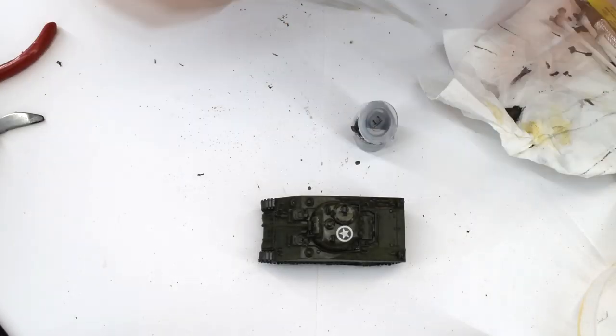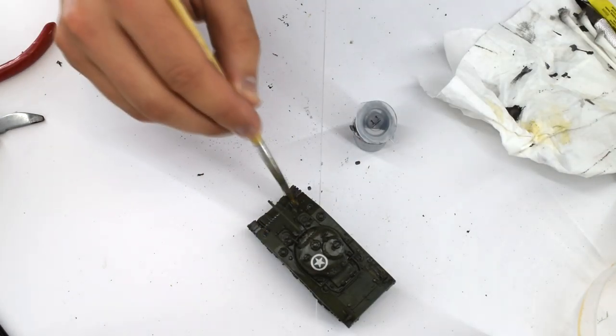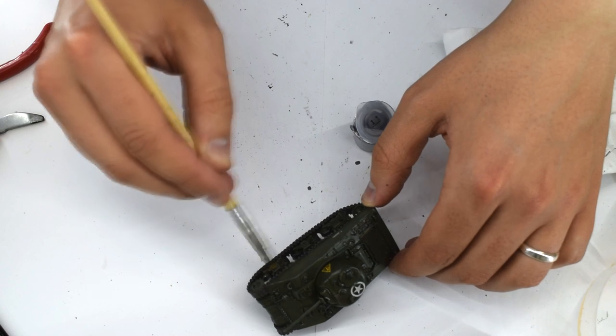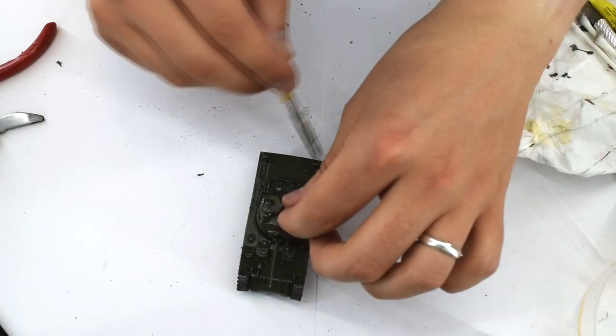The final step was to apply a little weathering. I used Humbrol 11 silver acrylic to add a slight metallic effect in places. I removed the majority of the paint onto a paper towel and then dry brushed the residue onto various areas of the model, such as the running gear, moving parts and sharp edges.